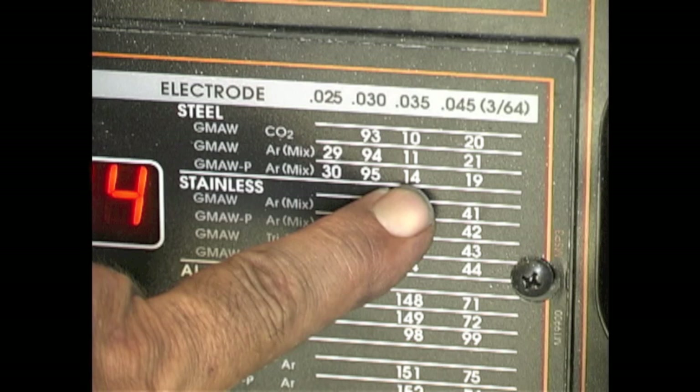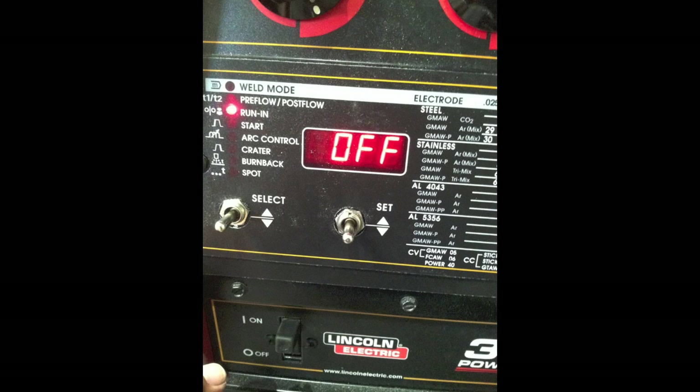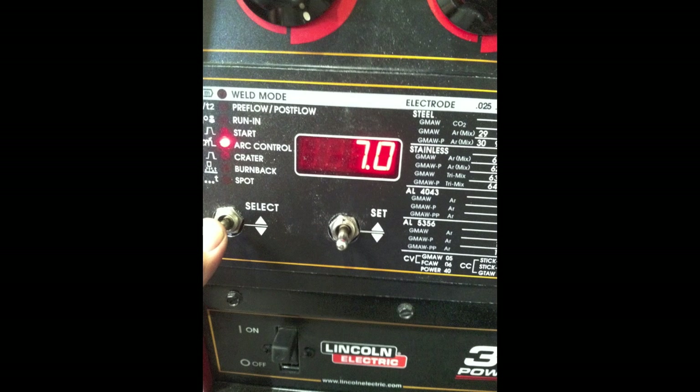Let's talk about the Lincoln Powermig for a minute. This thing's got lots of different modes — I'm selecting mode number 14 which is GMAW-P, which is pulse. I'm using a 90/10 argon CO2 mix and 377 inches per minute wire feed on the left. When you're running pulse, the right knob is a trim setting. There's also pre-flow, post-flow, and run-in — you don't really need either for steel. I've got the run-in off and pre- and post-flow set at about 0.2 seconds.